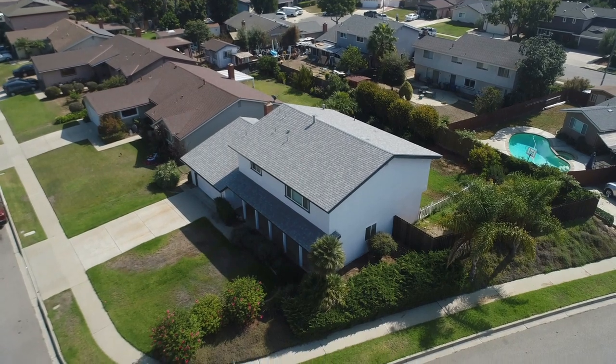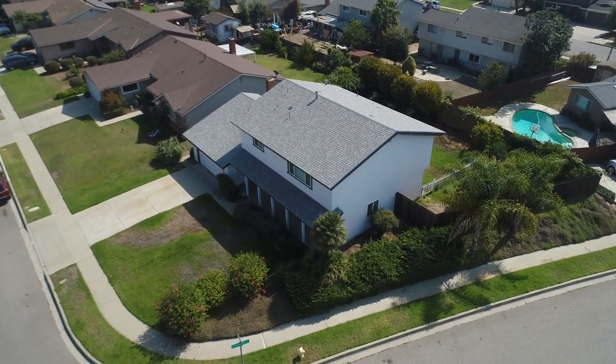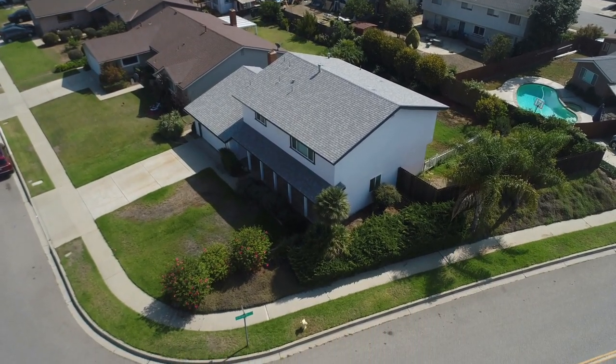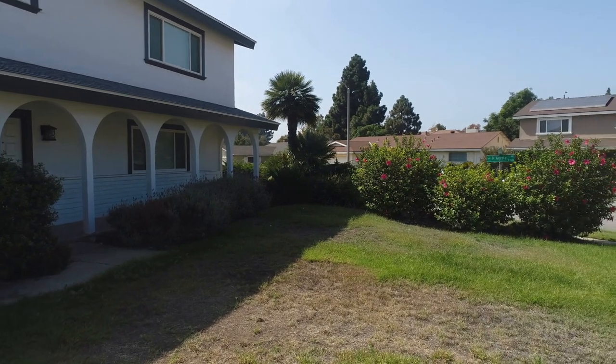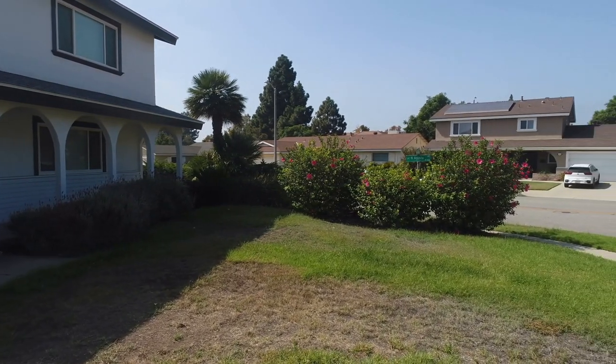I'm sitting here on my new property, planning for my soon-to-happen lawn renovation. One of the very first things I need to do is figure out soil pH. This is one of the most fundamental and most important things you could do for your lawn — know what your soil pH is.